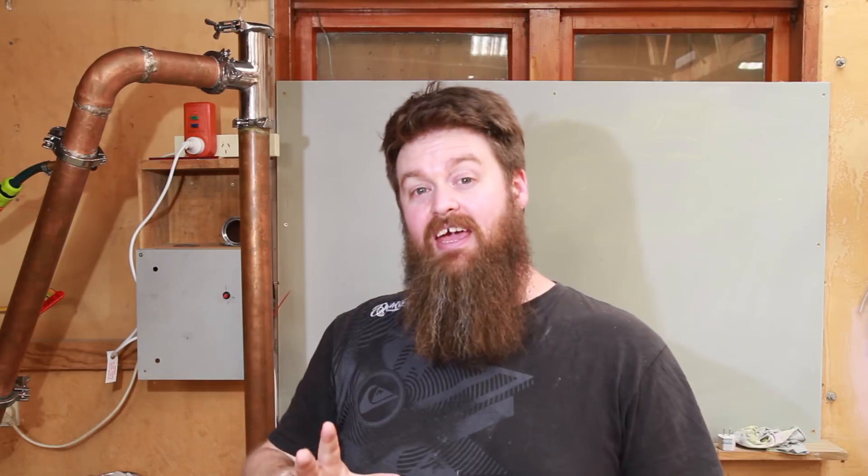The cool thing about this build is you can pretty much make the entire thing yourself if you can get your hands on the copper pipe. If you already have skills involving working with copper and braising, soldering, TIG welding — something like that — then chances are you don't need to buy anything. On the other hand you can also buy all of these parts pre-made on Amazon or AliExpress, and most of the parts have nothing to do with distilling — they're just generic parts. Of course you can also do somewhere in between.